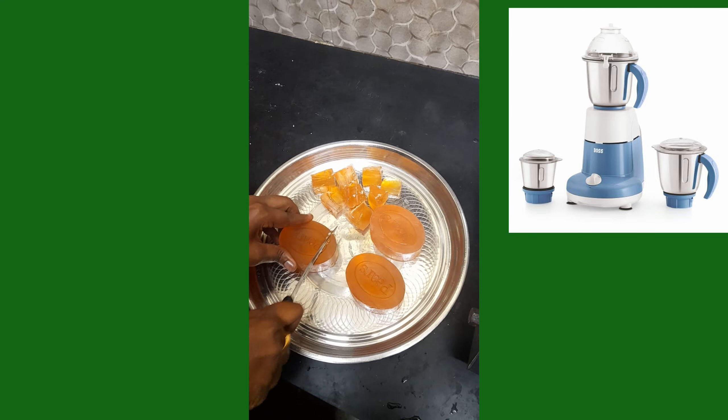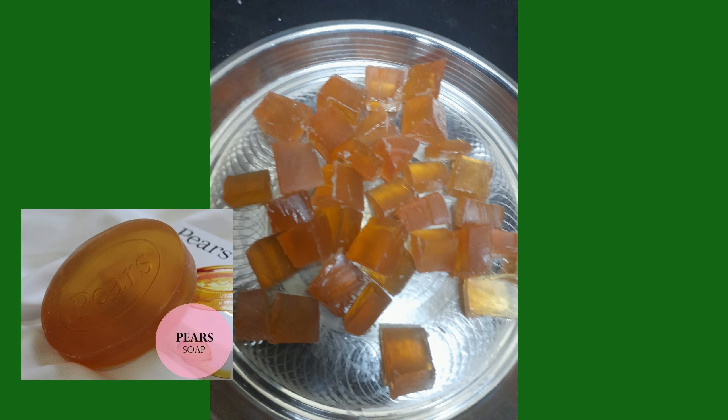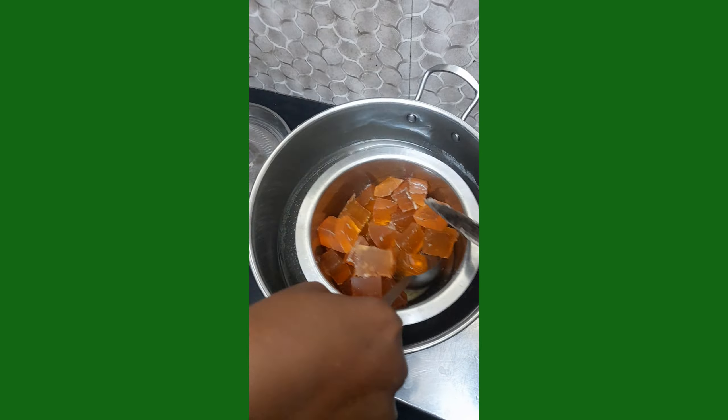Take 4 piers soaps and cut them into pieces using your knife. Put all these pieces into the bowl and place it in the boiling water. Stir well until it turns into a liquid state.